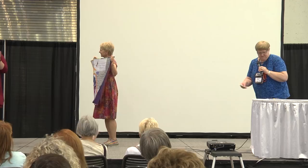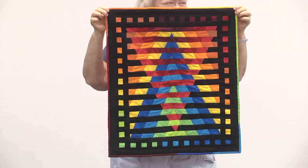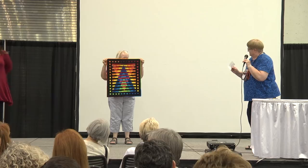Diane Kane from Auburn, Indiana. Hers is called Illusion, machine pieced and quilted. Nice gradation of colors.